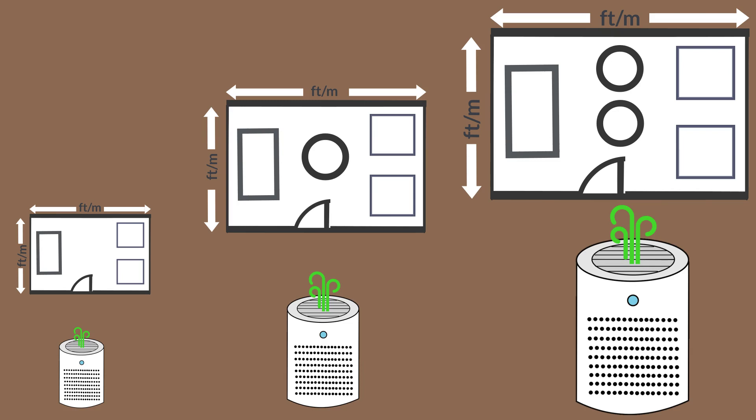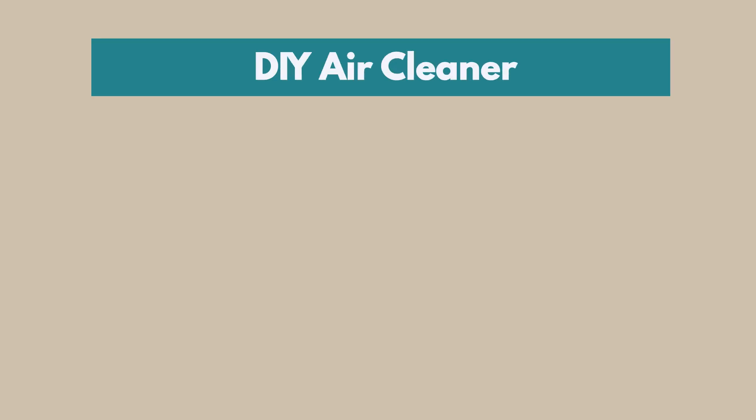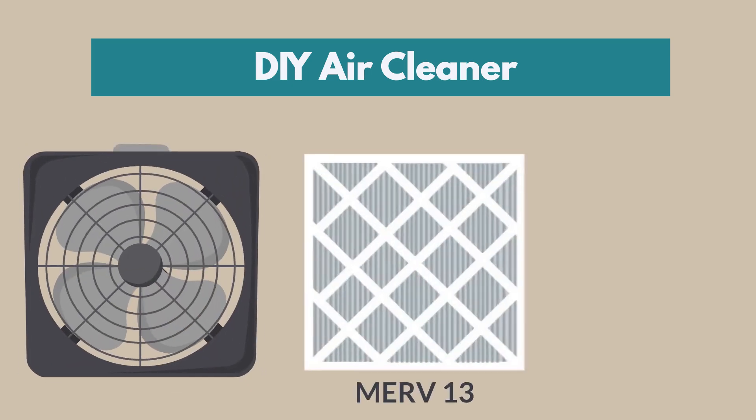More powerful air filters that circulate and clean more air are needed for bigger rooms. If other air filtering options aren't available, you can build your own air cleaner using a box fan, MERV 13 filter, and duct tape. To reduce fire risk, make sure to select a box fan from 2012 or later.